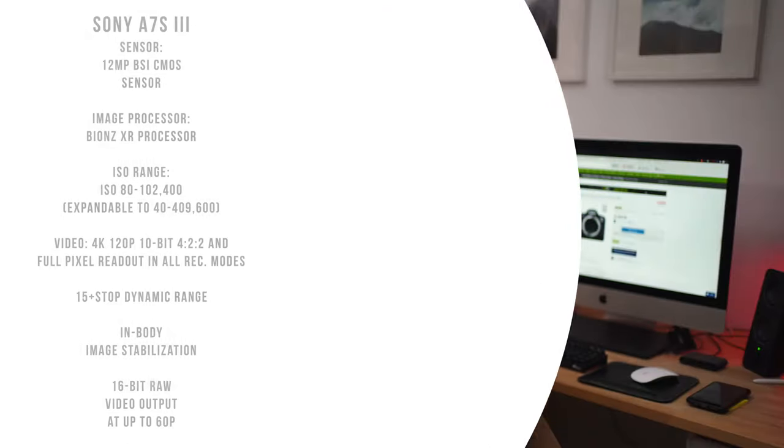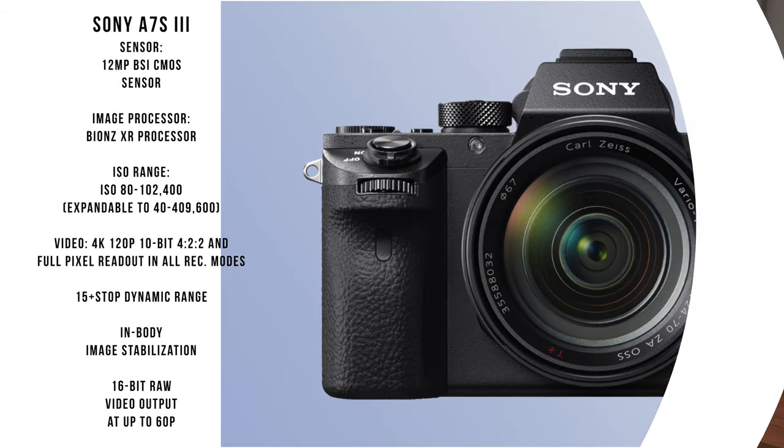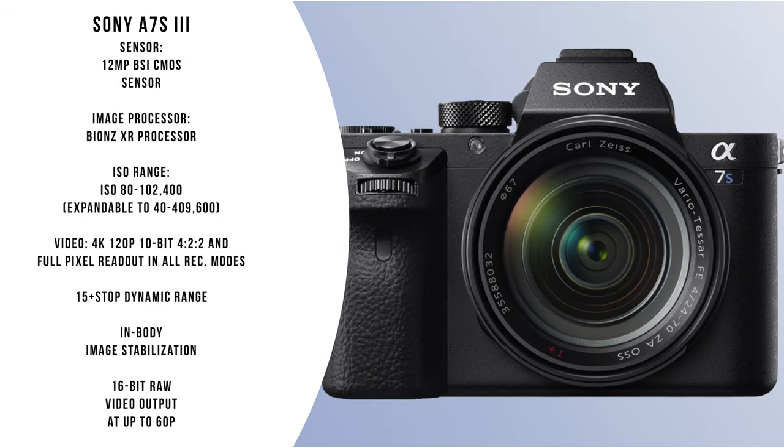The Canon EOS R5 versus the A7S III would be a better comparison. However, the Canon EOS R5 has 45 megapixels for photography, while the Sony A7S III only has 12 megapixels. So that's not even really a fair comparison.